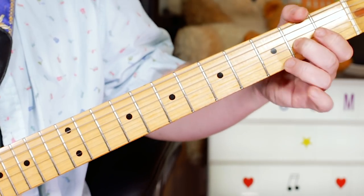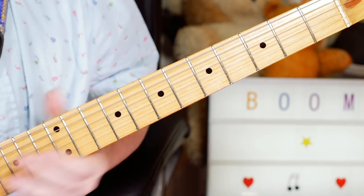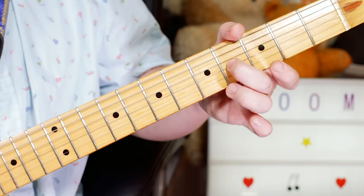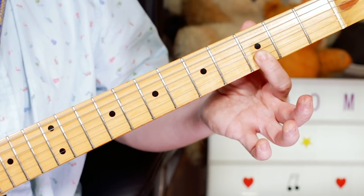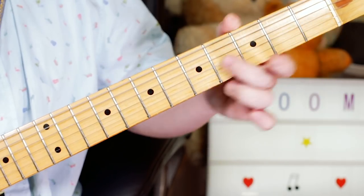So we open with this lick — a classic blues lick. I'm playing around the E blues scale in the open position. I'm starting with a slide on the G string from 2 to 4, A to B. Then play the D on 3 on the B string, then sliding back down from 4 to 2, B to A.